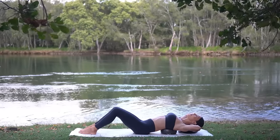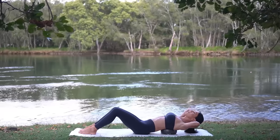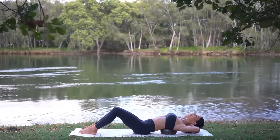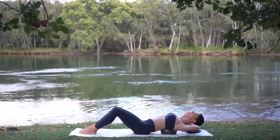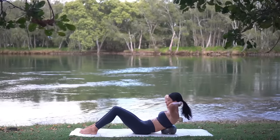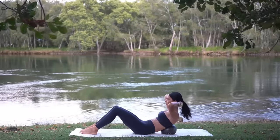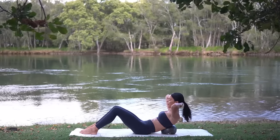Inhale lower your head back, exhale curl up — just eight more like this. Make sure that you're really supporting your head with your hands and that your chin is slightly dropped down towards your chest. Keep breathing — inhale lower, exhale curl up, three more to go. Two — can you lift up away from the ball a little bit more?